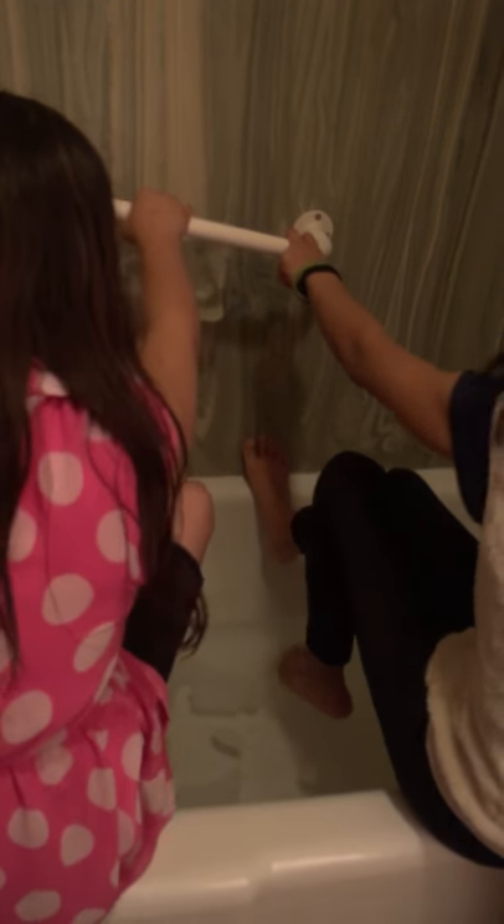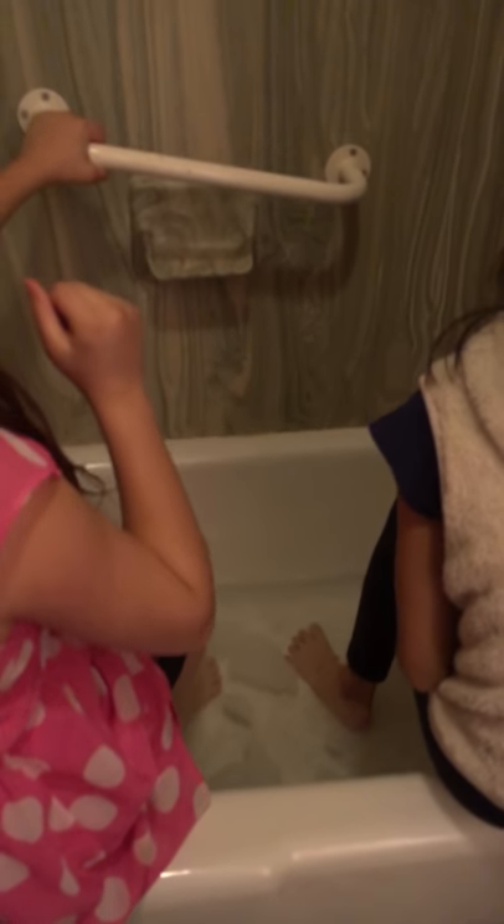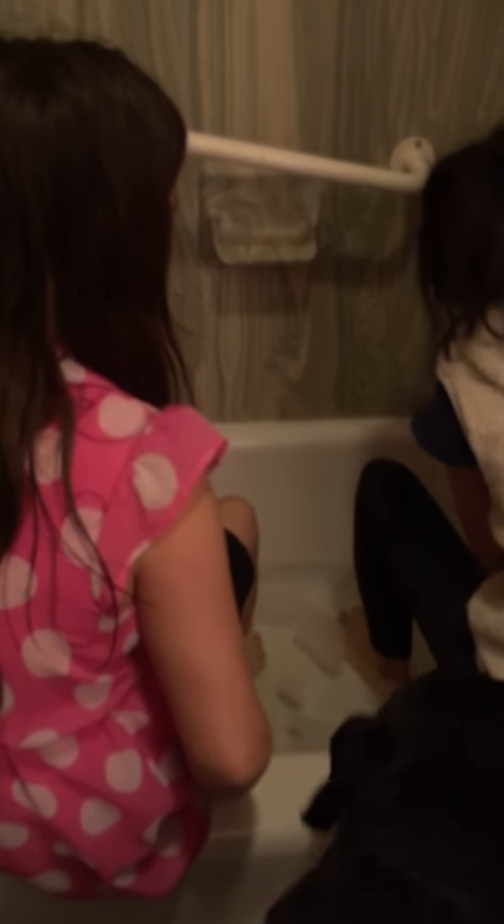Hey guys, today we are going to do the 80 degree water challenge. We have our water right here and our feet. First challenge, let's get started! One, two, three, go! Ouch! How does that not hurt you? It very much does.